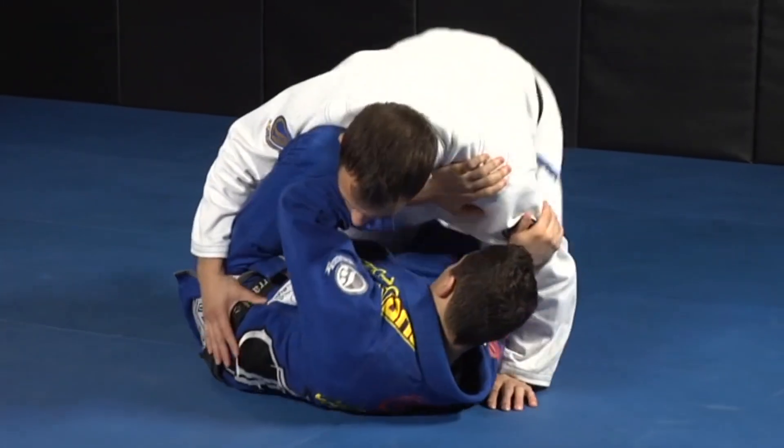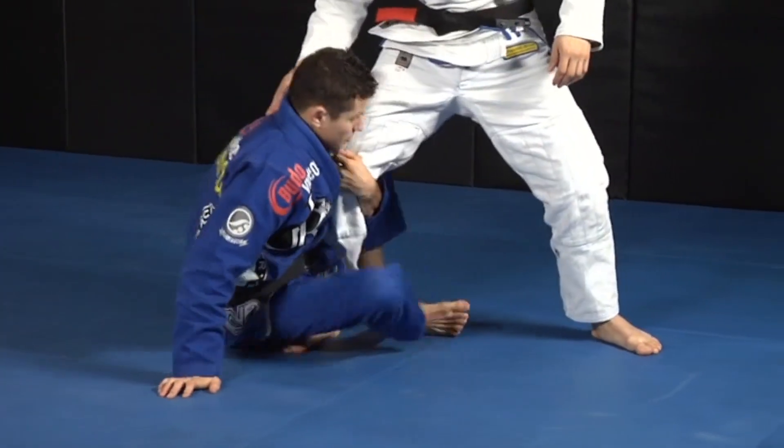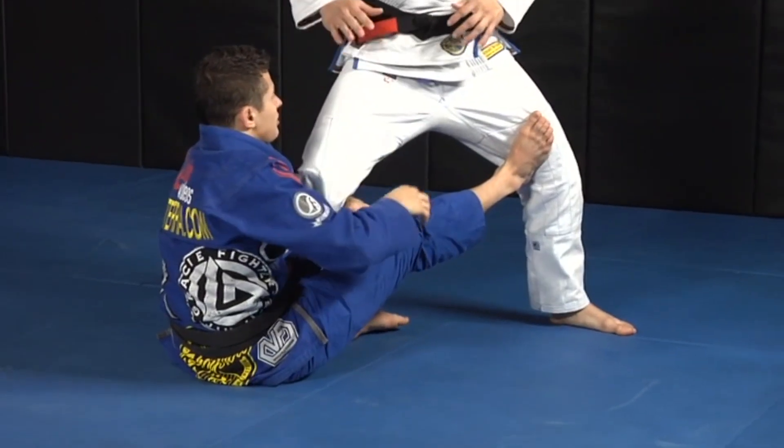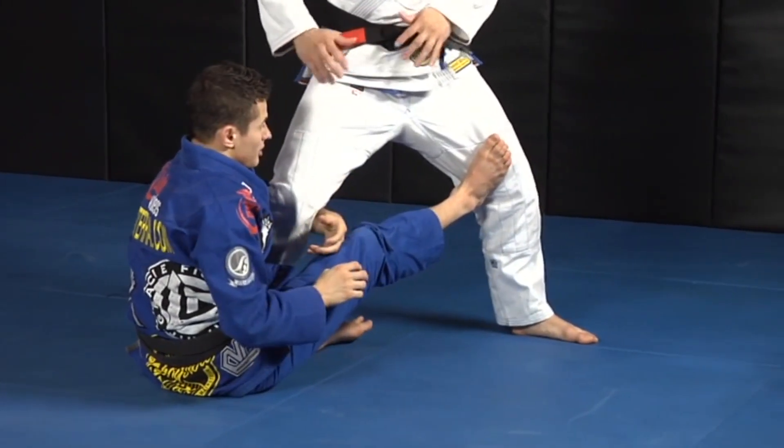So same thing — he's going to start to stand, and I'm going to go here. I'm going to come back, put my knee there, and I'm going to try to reach his lapel. But look how his hand is pushing my hand away and not letting me get the lapel.